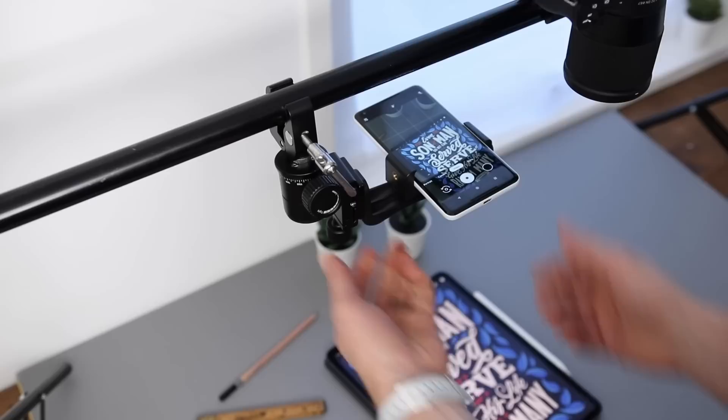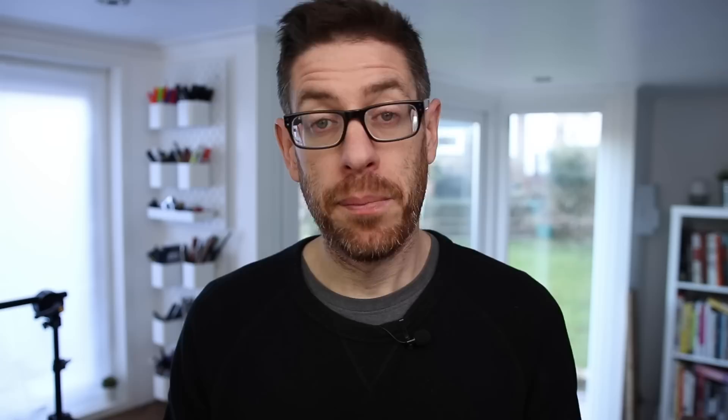I also purchased an additional super clamp and ball head mount to attach my mobile phone to this setup, just in case I want to do a quick social media post. Plus, having an additional quick release plate and mini light stand means I can quickly swap between overhead rig and talking-to-camera setup.